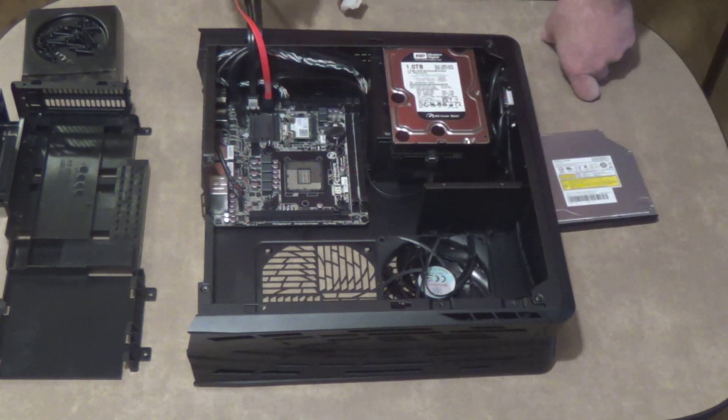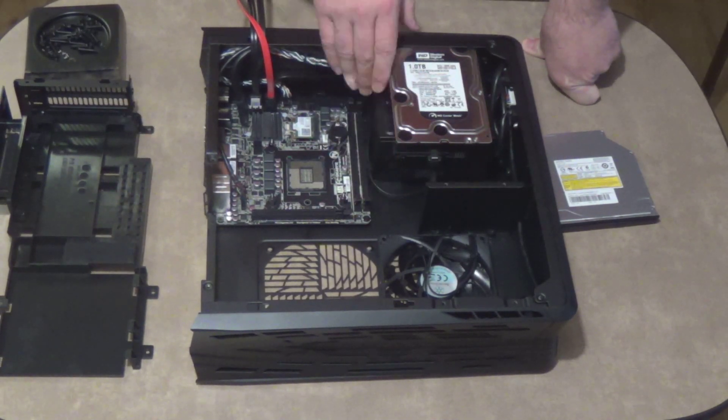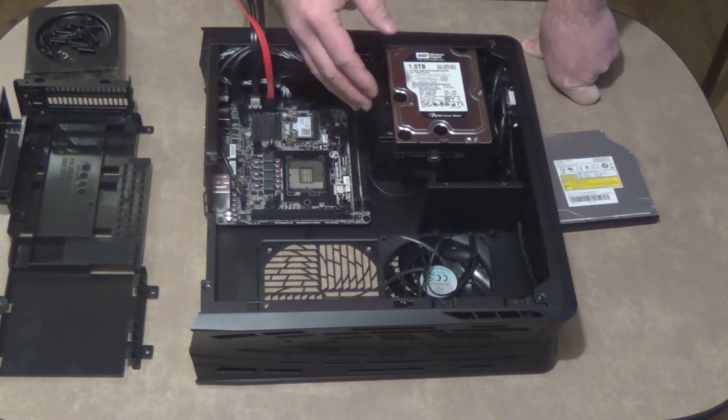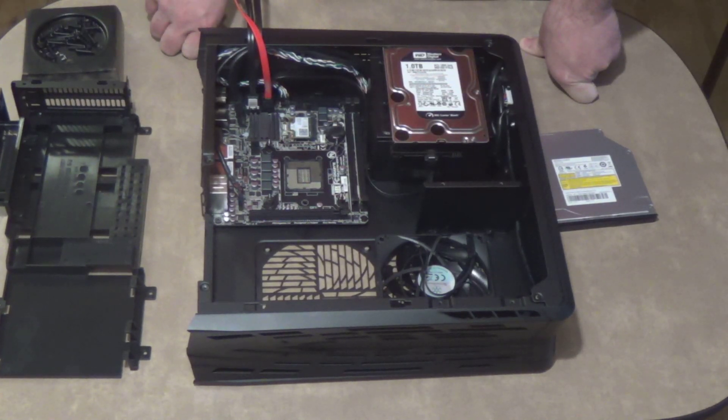Next we're going to start hooking up the cables to the power supply and putting in the 24-pin, 4-pin, stuff like that for the motherboard. Get the video card put in, hard drives and all that stuff. So we'll be back here once we get that put in.